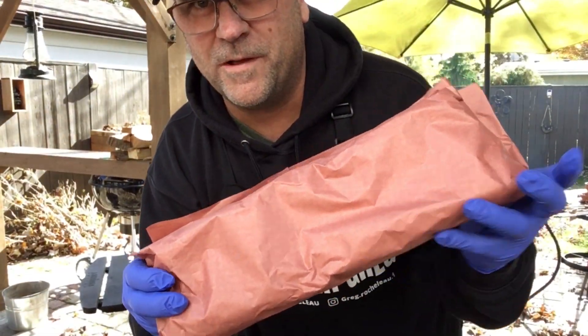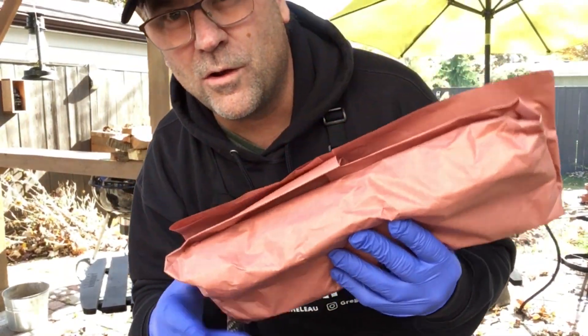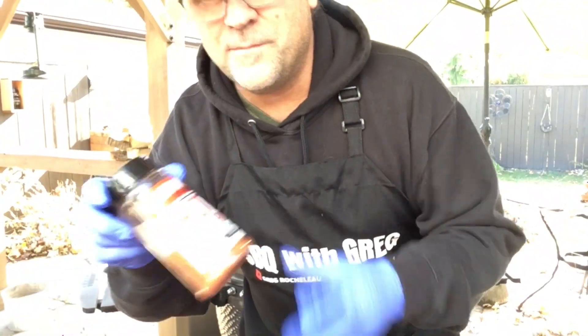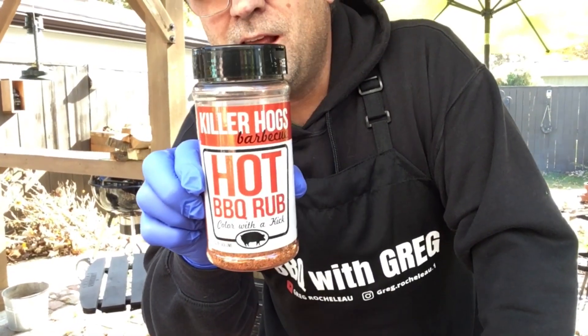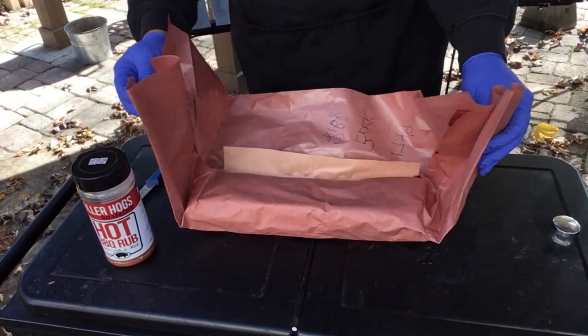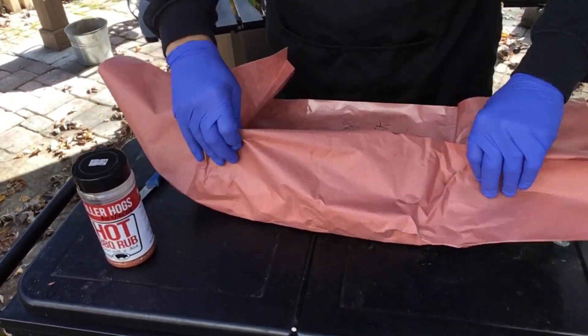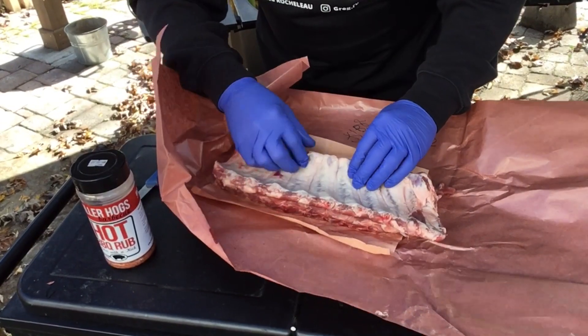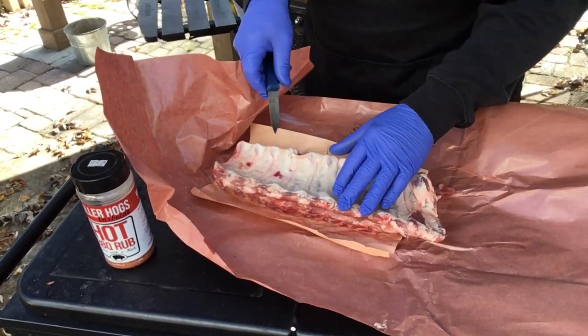Here are the ribs we're working with. Got them from my local meat store — we'll look them over, see if there's any trimming to do. I'm gonna season it up with Killer Hogs Hot Barbecue Rub. First, I'm gonna remove the membrane — I'll get my knife in there.